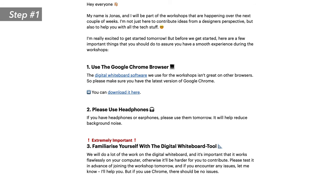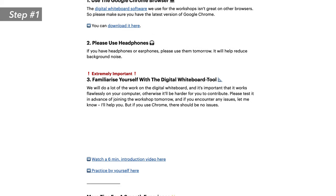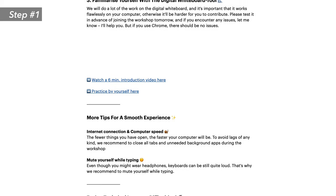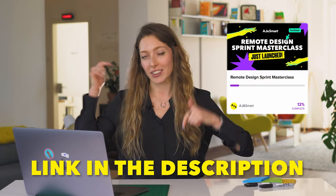To avoid that, send clear and concise onboarding emails that introduce the tools you're going to be using, some of the basic features that participants need to know, and how to log into the tool. By the way, we share all of the templates we use in our client work in our Remote Design Sprint Masterclass — definitely check out the link below if you're interested.